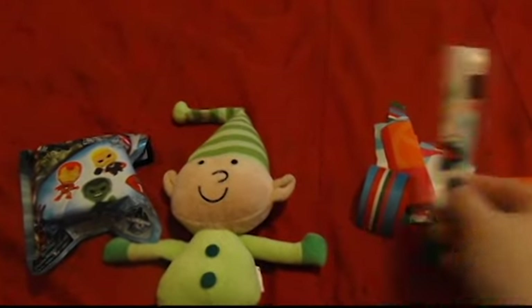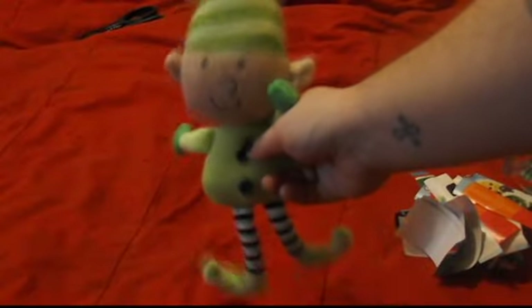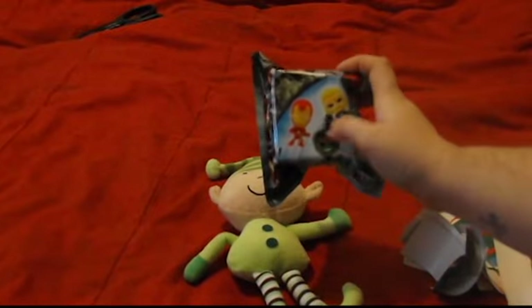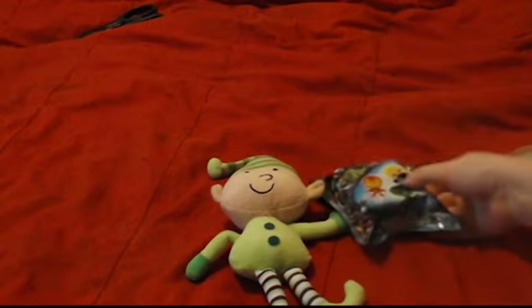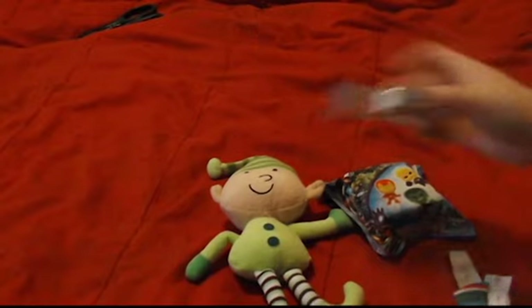So are you guys ready to get started? Alright, here we go. So here's our little elf, and today we are going to take him and we're going to take the toy and we are going to wrap both of them partially in paper. So I have my tape and let's get started.